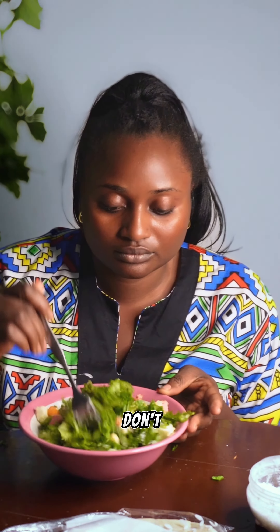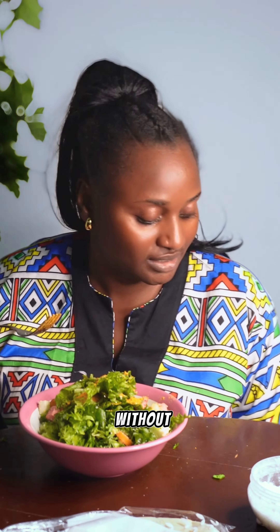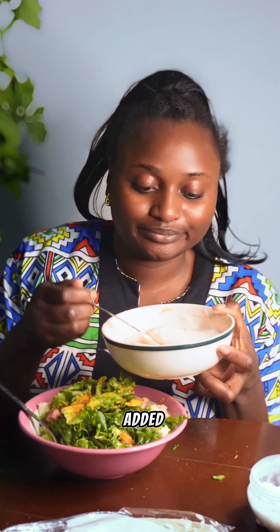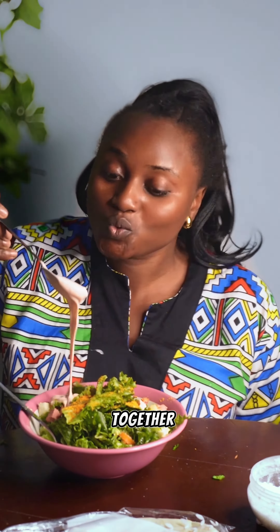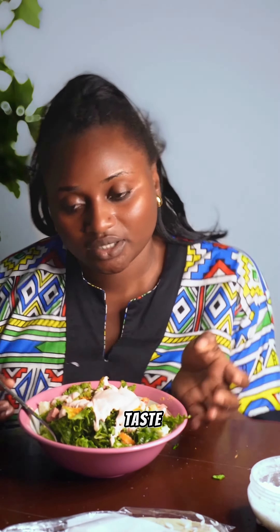I added some chili — if you don't like chili you can leave it out, but what is a salad without chili? I then added the dressing and stirred it together. Add the dressing according to your taste — some people love a lot of dressing, some don't.